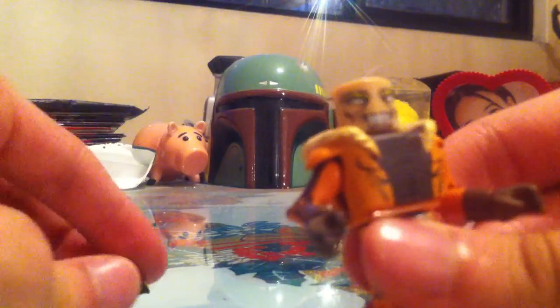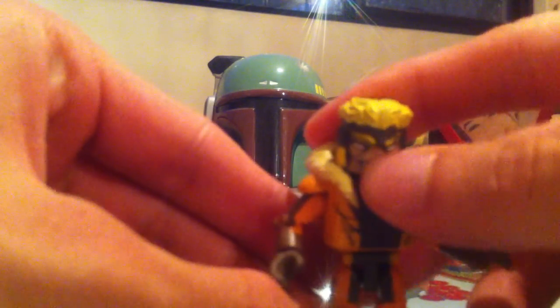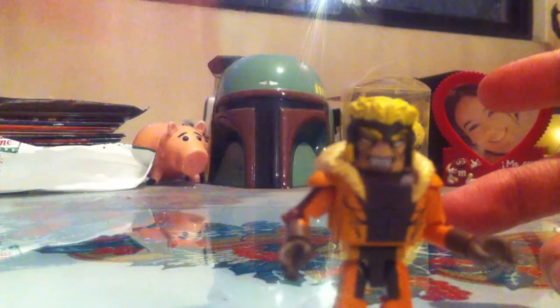The hairdo is removable, as well as the torso piece, and it's quite nice. Accessory-wise, he only comes with a clear display stand, same as Wolverine.